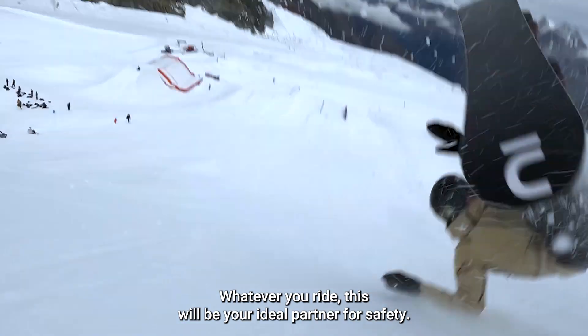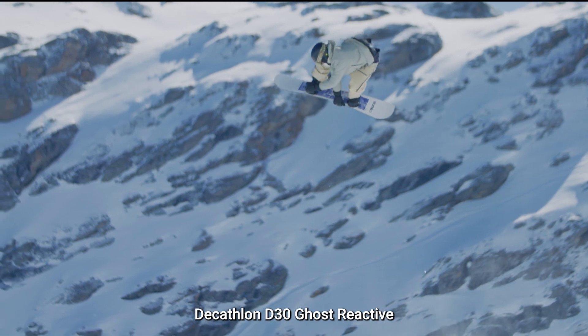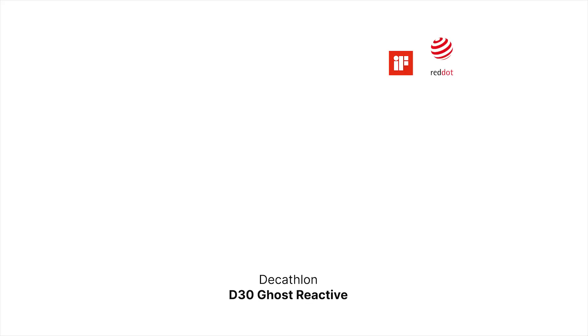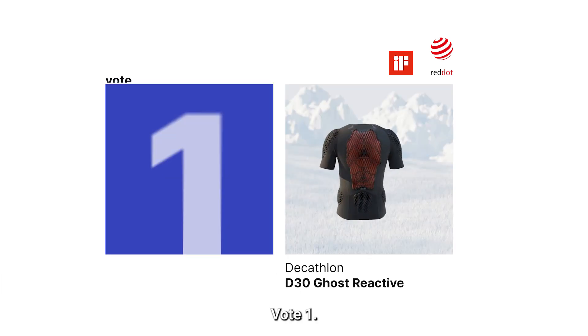Whatever you ride, this will be your ideal partner for safety. Decathlon D3O Ghost Reactive. Feel it when you need it. Vote 1.